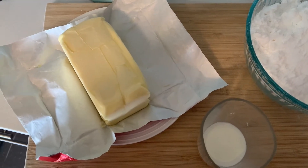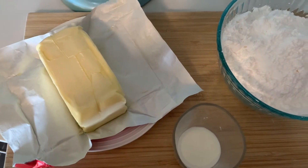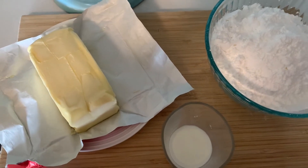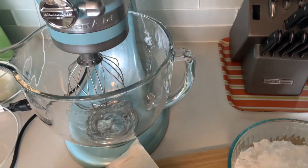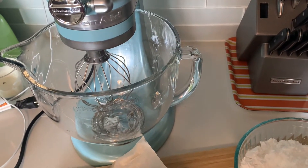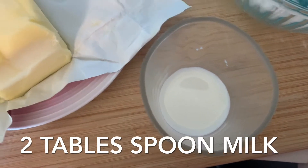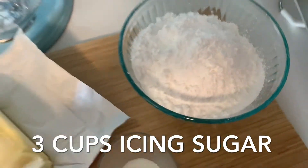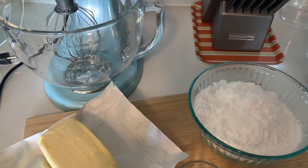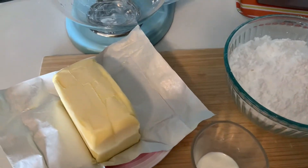Hi everyone, welcome back to my channel. For today's video I'm gonna show you how to make buttercream. It's super easy. All you need is an electric hand mixer or stand mixer, two tablespoons of milk, one cup butter, and three cups of icing sugar. This is all you need. With that being said, let's go ahead and get it started.